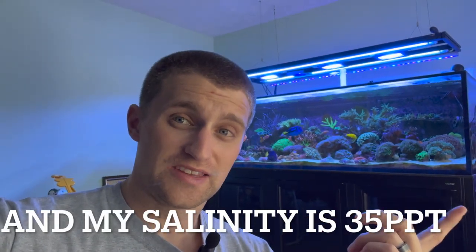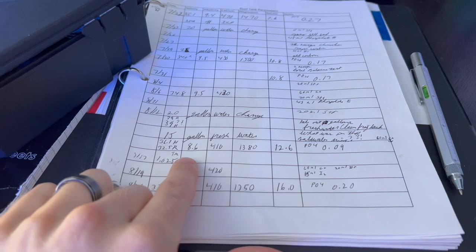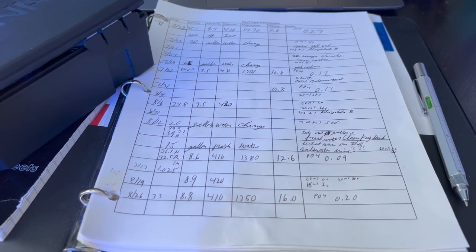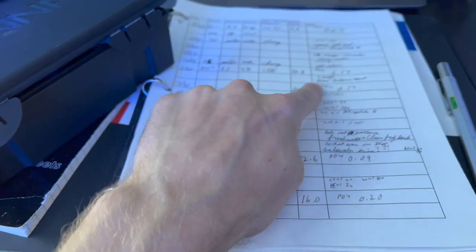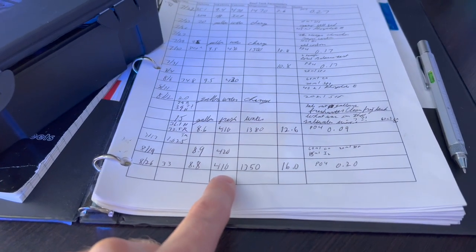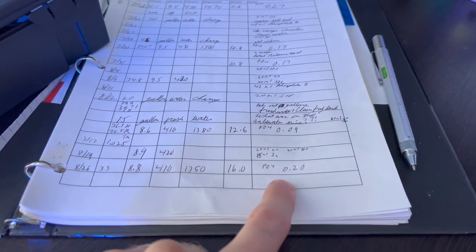My two-week experiment actually using Coral Balance correctly has come to an end. Let's see the results. Started off two weeks ago at 8.6 pH, 4.10 calcium, 13.80 alkalinity, 12.6 nitrate, and 0.09 phosphate — using Brightwell Phosphate E to drop it because it was kind of high, up around 0.17. Now, after a water change, I'm at nitrate 16 and 0.2 phosphate. So does Coral Balance do anything?